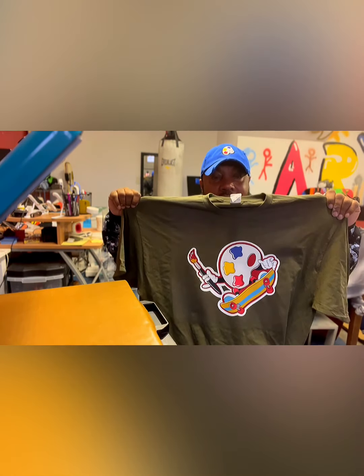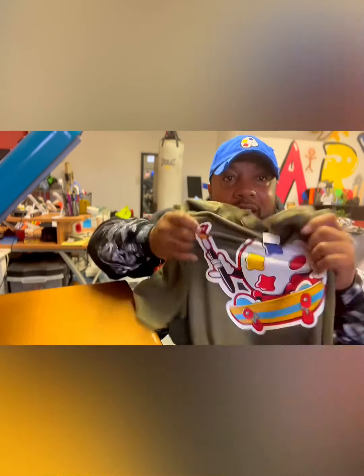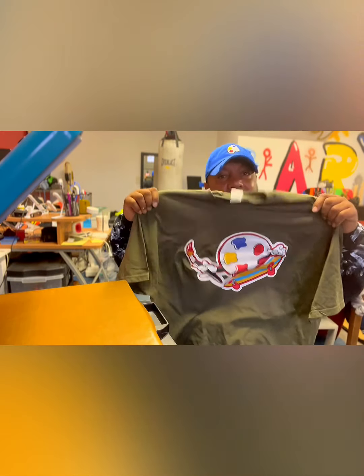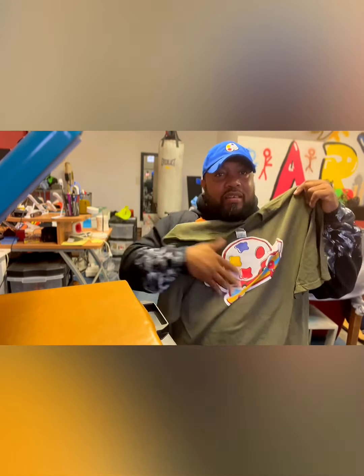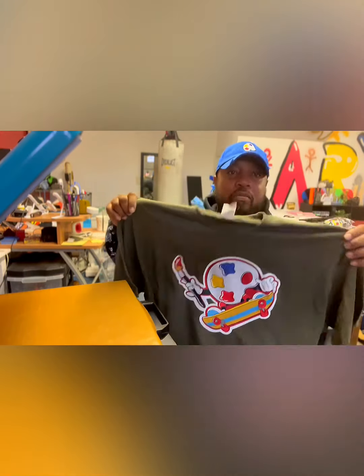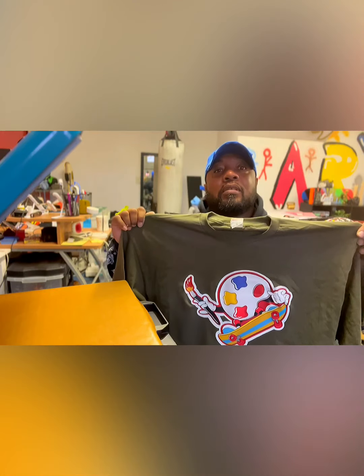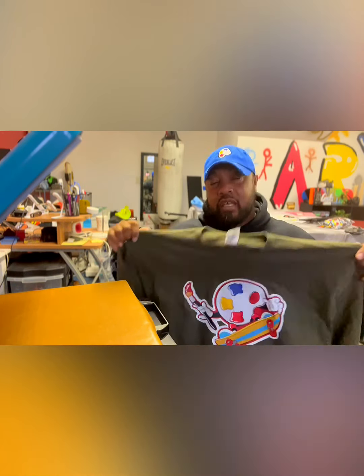Alright, that's it — all done. Look at it. You can pull at it all you want, it's not gonna do nothing. It's in there. That's what I'm telling you — do your research on it. Watch your time — time is of essence when you're dealing with t-shirts.